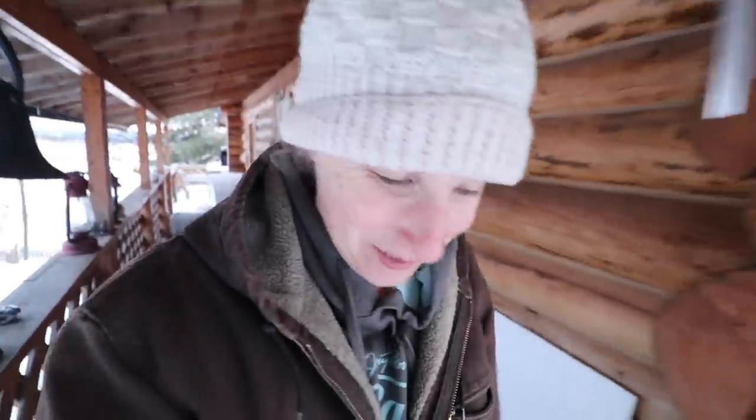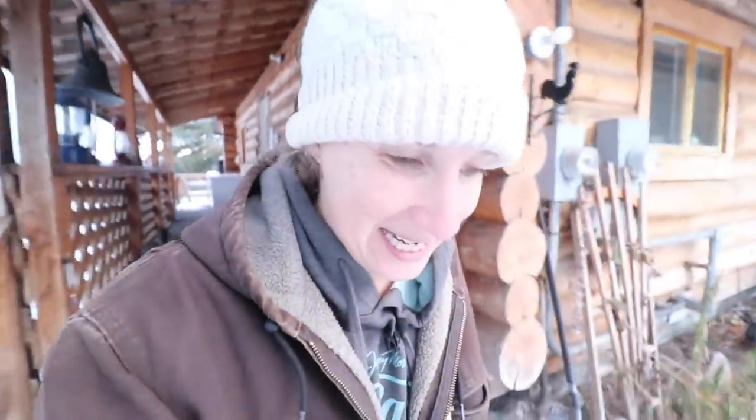Hey everyone, my name is Chelsea. Welcome to Little Mountain Ranch. I'm really happy to have you here with us today. It is actually three o'clock in the afternoon, which is a little bit late for me to start filming, but we are just getting into a couple of projects that I wanted to share with you.